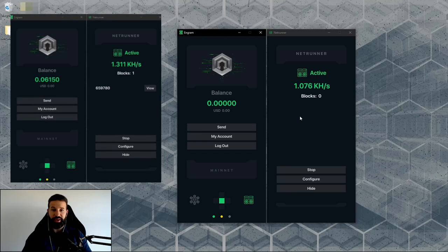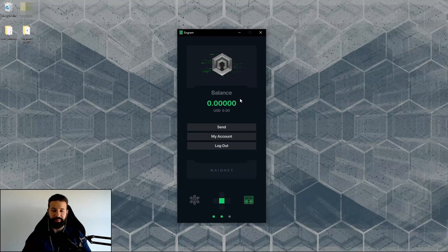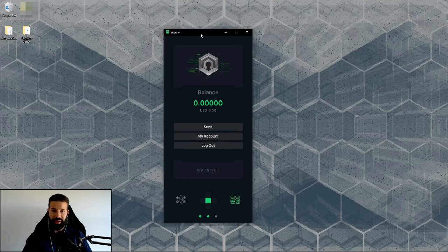I'll quickly show on screen what it looks like when you actually find a block mining from Netrunner. Now I'm going to close the miner and receive some Darrow from TradeOgre to show the wallet's functionality. I'll go to my account, copy my address, head over to TradeOgre, and withdraw some Darrow — about 5 Darrow — to my Engram wallet.